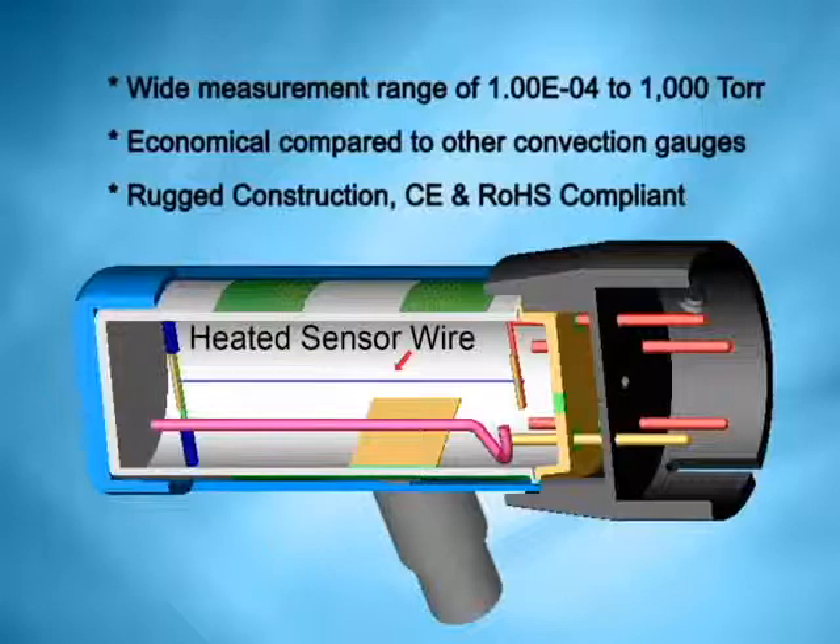Convection gauges differ from standard Pirani gauges because they're designed to optimize convection currents inside the gauge — hence the name of course. These convection currents help with heat transfer, and ultimately they extend the useful range of the device. The 275 tube has a measurement range from 1×10⁻⁴ Torr all the way up to atmospheric pressure, which covers many different pump types and applications.